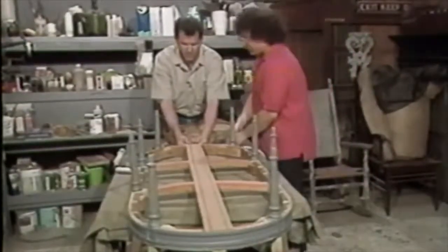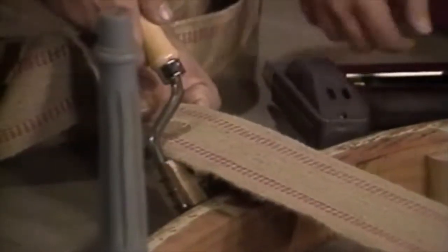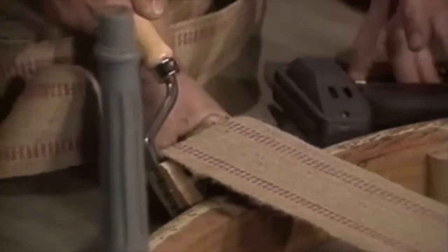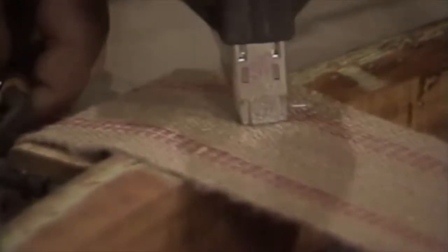Now we're going to stretch. Get in the center again. Use that webbing stretcher — see how it fits right in there? Put it about at a 45 degree angle. Spike it through. You see the little spikes coming through there. And pull down. Pull down until it's flush with the frame on which you want to tack. Double row of slightly angled staples.